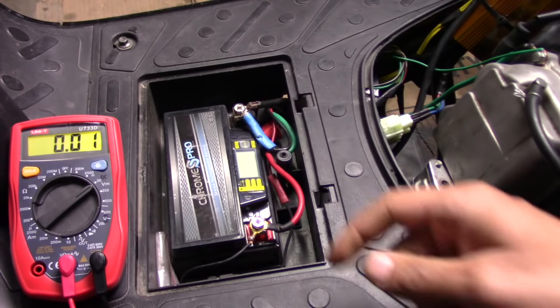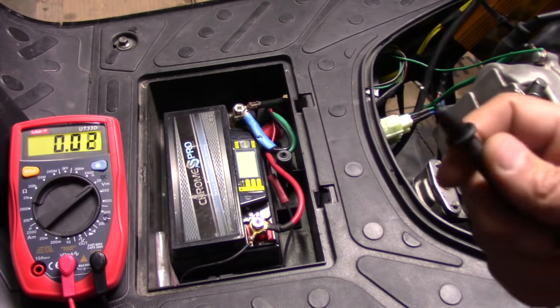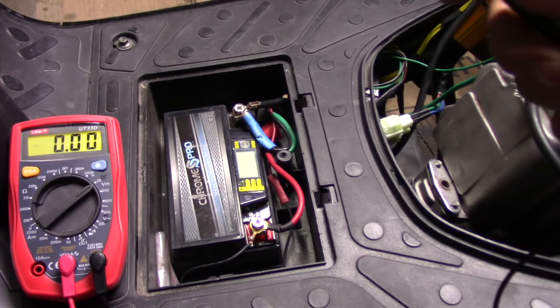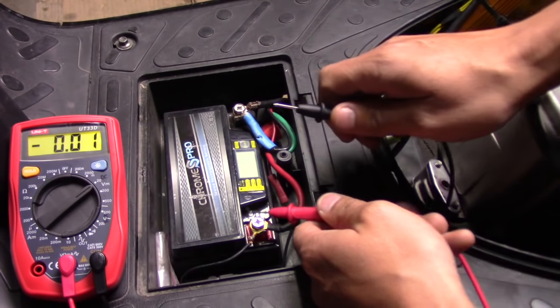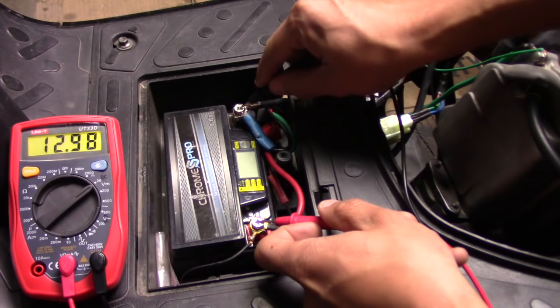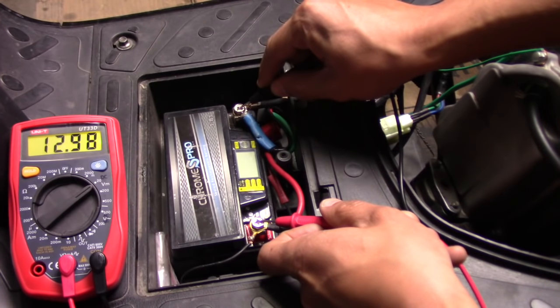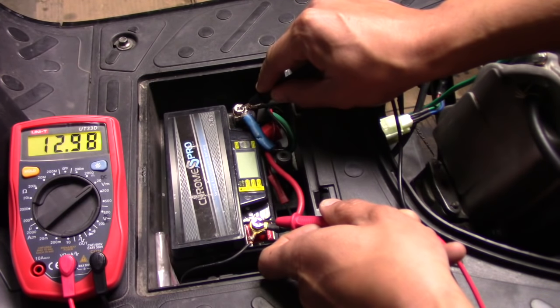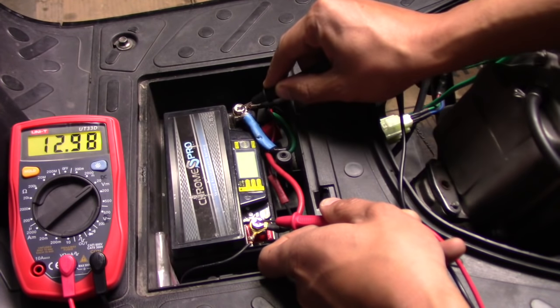If you don't have one of those fancy batteries where you can just push the button and get the reading, you can just take it manually with the multimeter. It's very easy — set it to DC, take your red probe and put it on the positive, and the negative probe goes on the negative or black terminal. And there we go — I got the same reading, 12.98. So I know my battery reading is good and I double checked it with the multimeter.